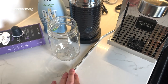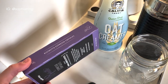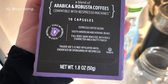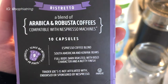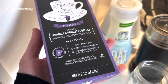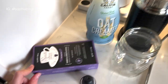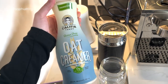Then I have these espresso pods. My husband and I order a lot of different ones, but these are the ones we have right now — these are the Trader Joe's Ristretto Espresso Capsules. We love really strong coffee, so these are the ones we like. They're rated 9 out of 10 for intensity, and it comes with 10 capsules. It is super good.